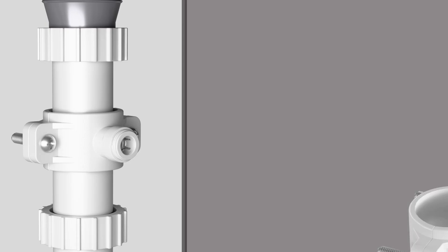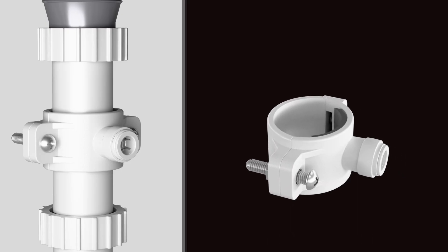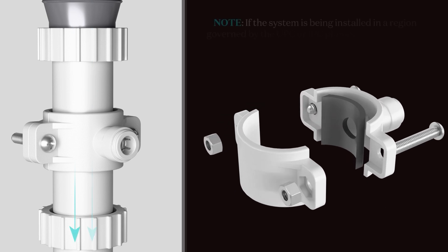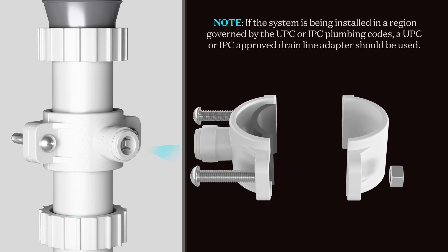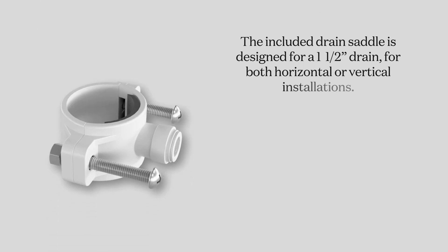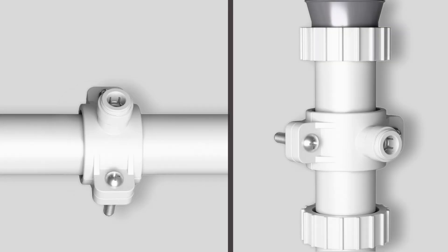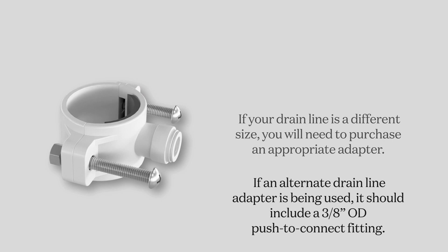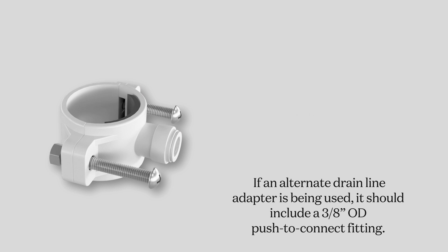Gather the drain saddle that is included with your packaging. The drain saddle consists of two pieces that clamp together around the existing drain line under the sink, allowing wastewater from the system to flow through the drain saddle and into the existing drain line. The included drain saddle is designed for a 1.5-inch drain line for both horizontal or vertical installations. If your drain line is a different size, you would need to purchase an appropriate adapter. If an alternate drain line adapter is being used, it should include a 3/8 push-to-connect fitting.